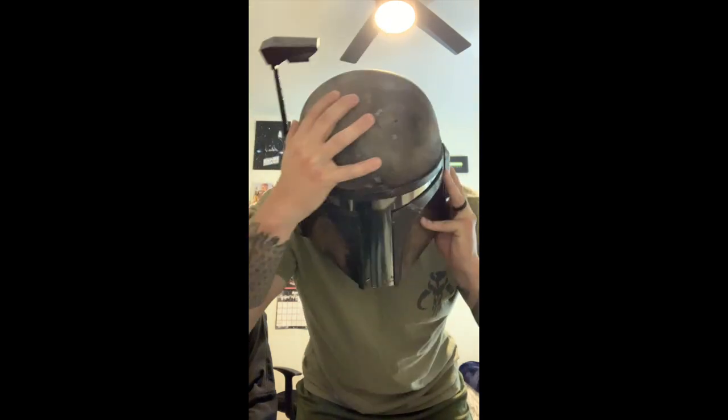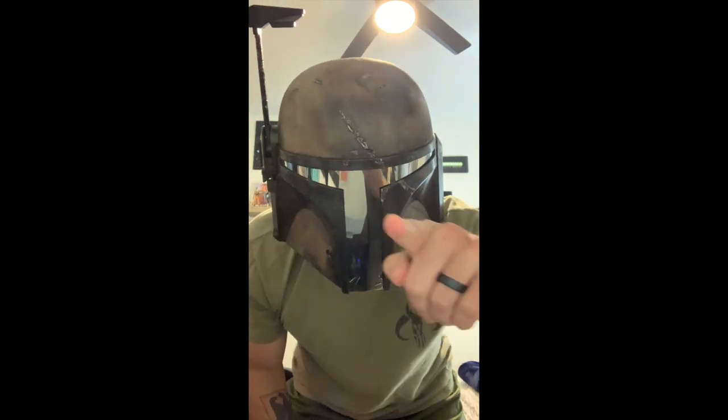Thank you guys for tuning in and checking out this video — kind of a DIY Mando armor 101. It's a time-consuming, rather complicated project that takes a little practice and a lot of faith in the process, because it can be challenging not being able to see those payoffs seven steps later. Sometimes you just have to trust it and it turns out okay. May the Force be with you — always.